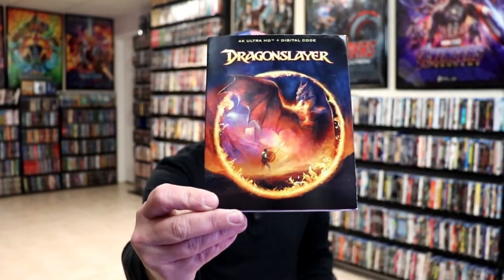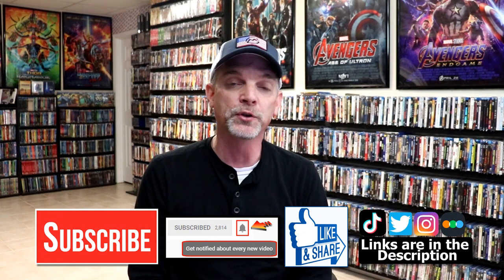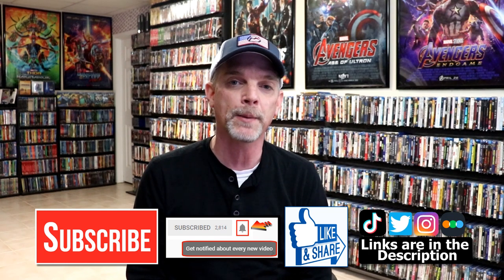I also picked up just the regular slipcover edition, which I really do like the artwork on this one also. So please leave me a comment below and let me know what you think about this particular Steelbook release, and also let me know what you think about the film Dragonslayer, because I really do enjoy reading your comments. If you like what you saw here today, please give it a thumbs up and share the video. If you haven't subscribed to my channel, I'd really appreciate it if you would subscribe. If you do subscribe, please remember to hit that notification bell so that you can be notified every time I upload a new video.